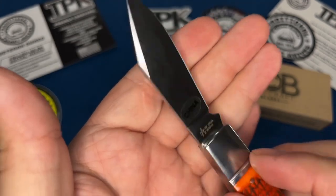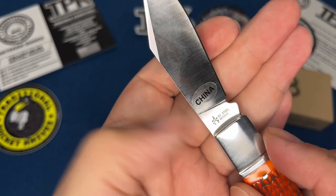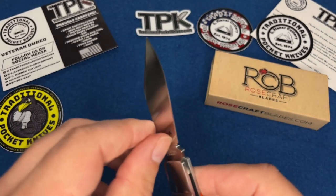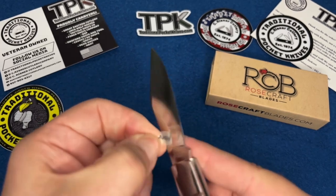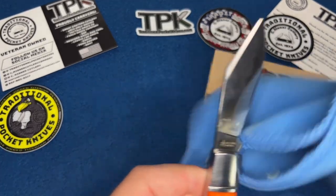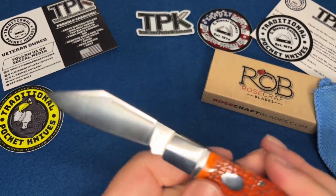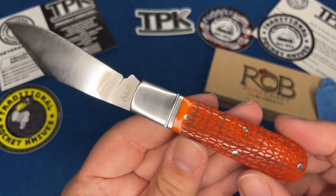There's a really cool tang etch on this. On one side it says 'China' — that's a sticker that comes off — and on the other side it has the etch with D2 steel and the model number RCT010. I left the China sticker on just to show you they're not hiding it. But after you pull it off there's no ugly tang stamp that sours it, unlike something like Rough Riders' 'made in China' stamp.